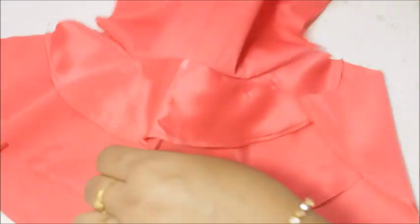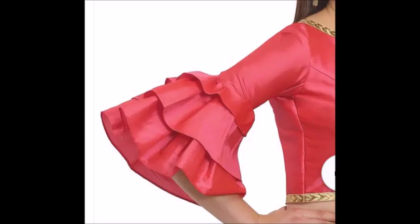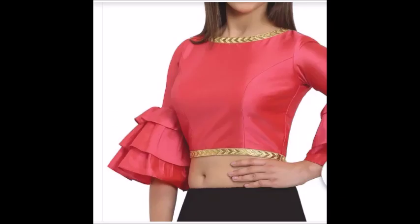Once it's been stitched, you can see how beautiful it is — it came out really well! If you like this video and want more videos like this, don't forget to subscribe to my channel and hit the thumbs up button below. See you next time, take care!